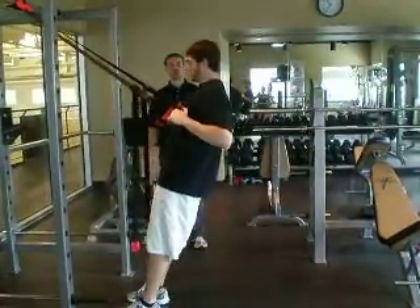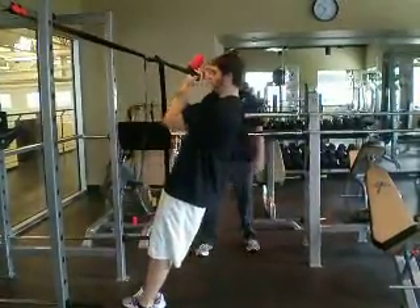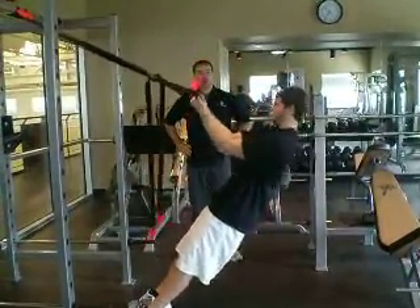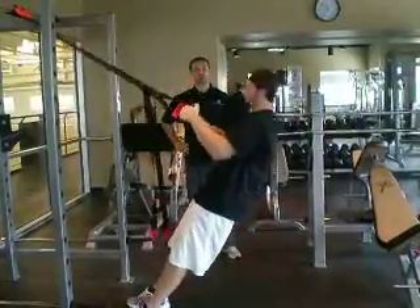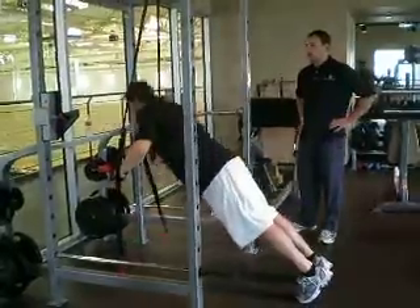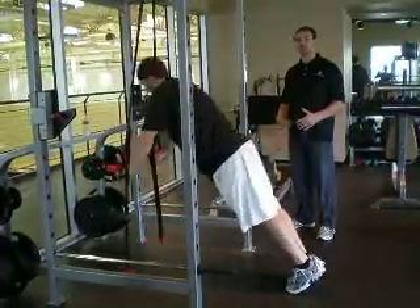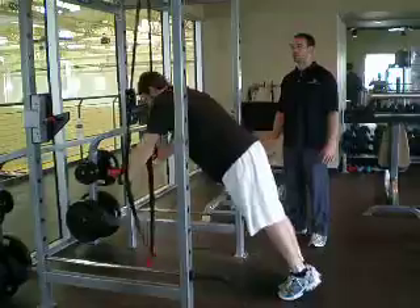When he's through with the fifth one, he's going to transition straight into a bicep curl. After the fifth bicep curl, he's going to immediately transition into a chest press. This is a great exercise. As you can see, there's a little bit of shaking going on — he's really activating the stabilizer muscles, really developing his core, as well as working those other target muscle groups involved in the exercise.